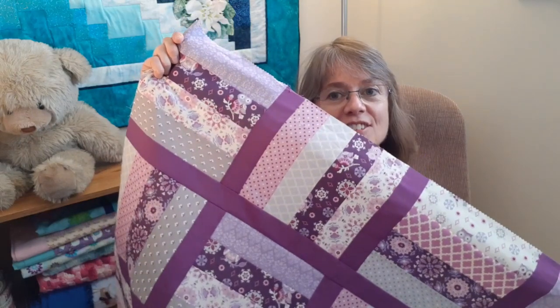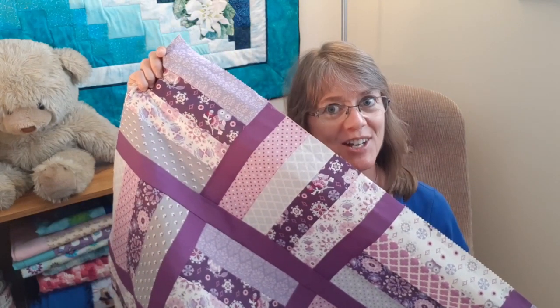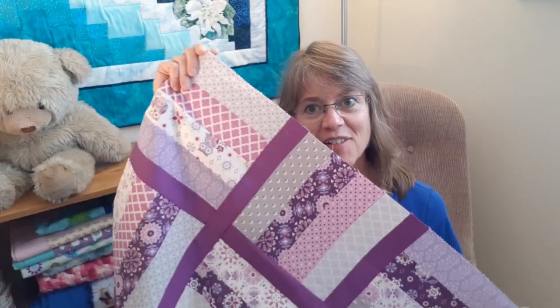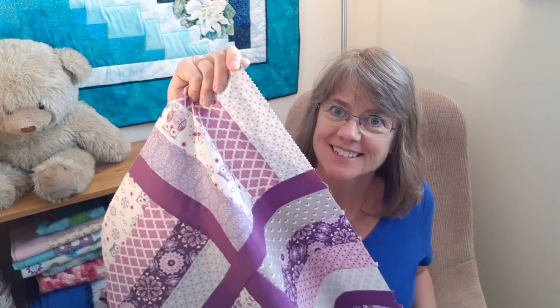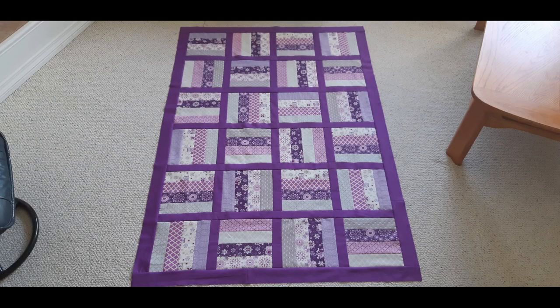Unlike other quilts I've sewn recently which all followed patterns, for this quilt I'm just making my color decisions and sewing decisions as I go. I like how this purple sashing draws the other colors together, so next I'm going to sew a wider purple sash around the whole quilt. And indeed this three inch outside border really seems to make the inside colors stand out.